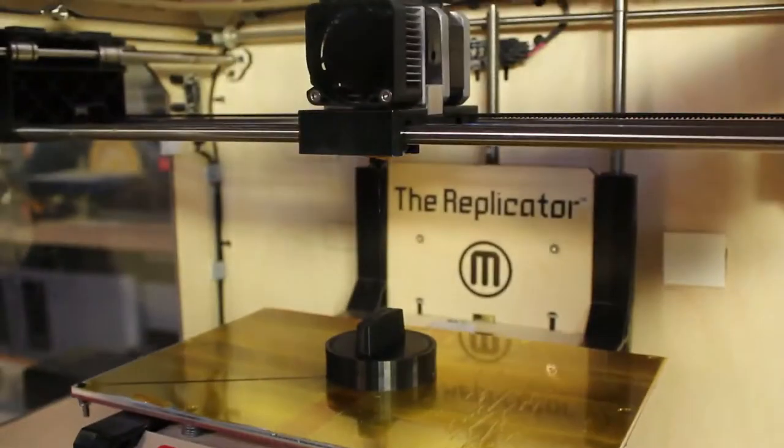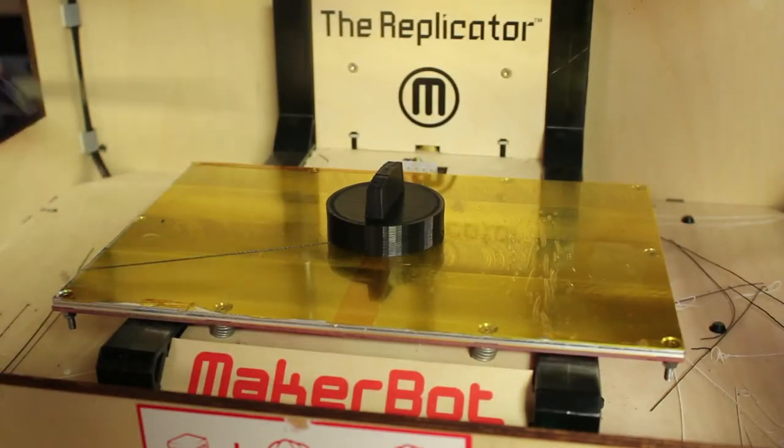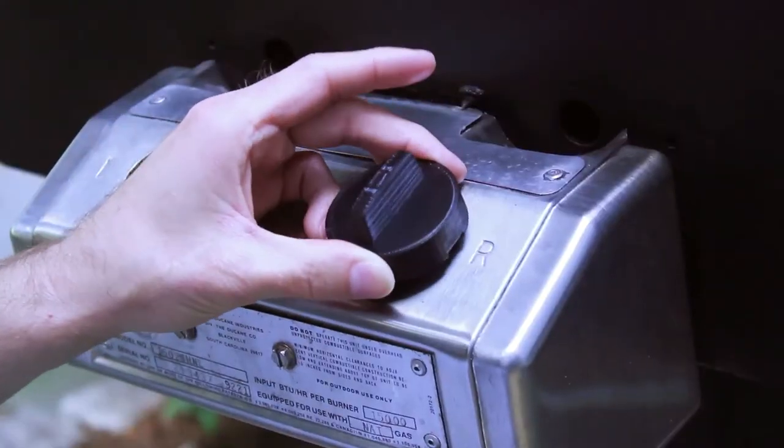The whole process takes about 45 minutes. Once complete, the knob is popped off the base plate, slid onto my grill, and I'm good to go.